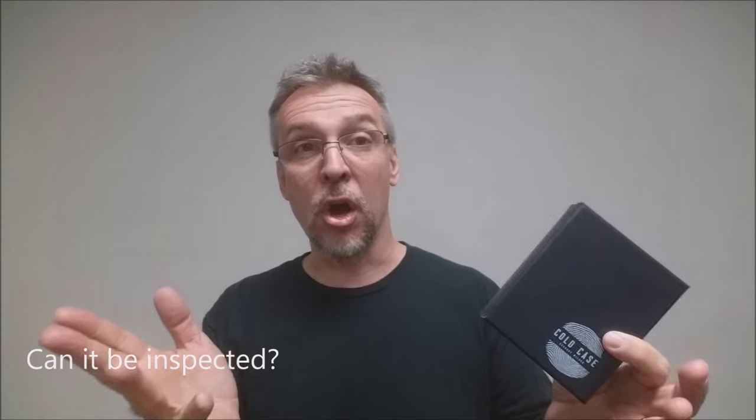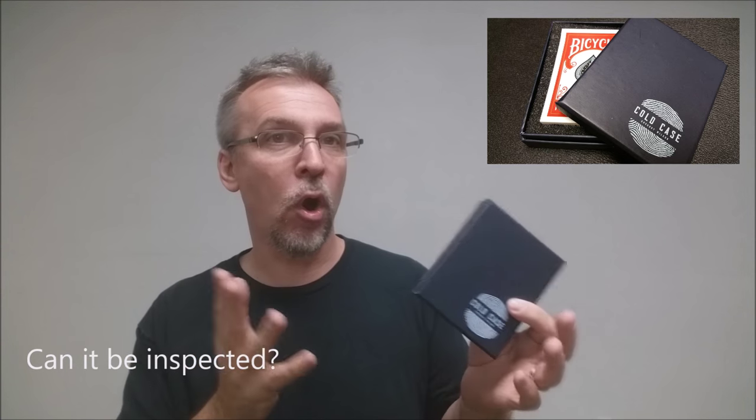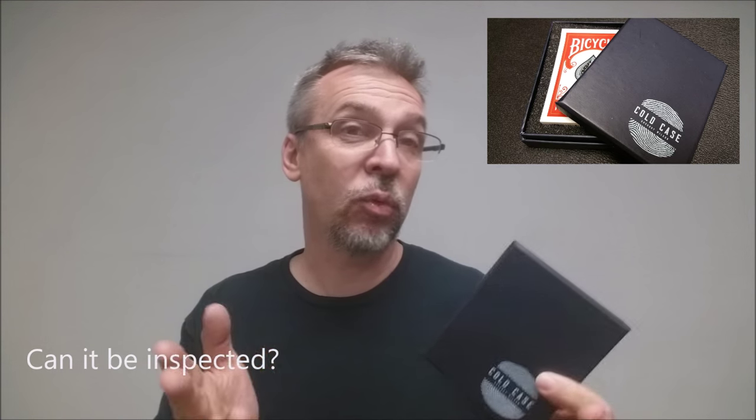Can it be inspected? No. Your way around it would hopefully be that you're using it as a switch and then putting the utility away. There are ways around that inspection question and Gregory Wilson will cover all of that for you.